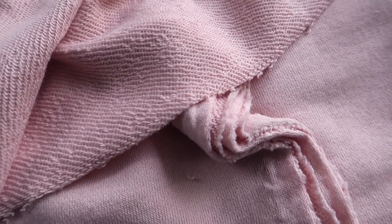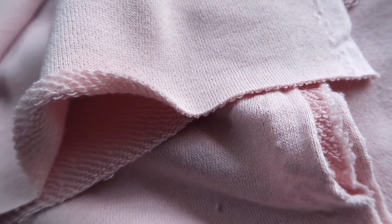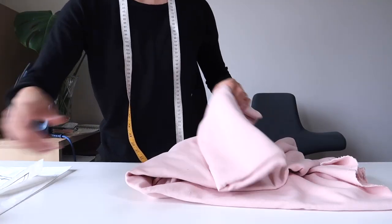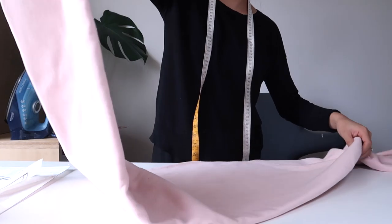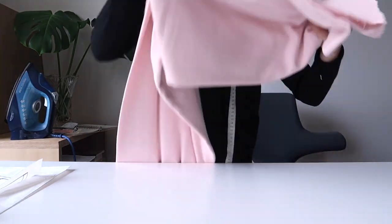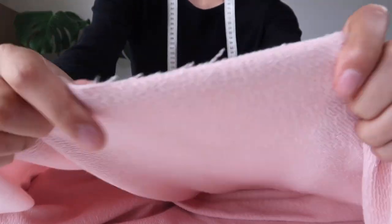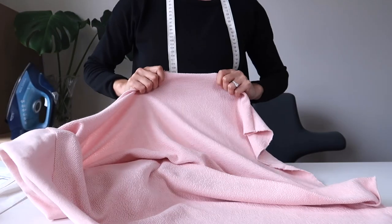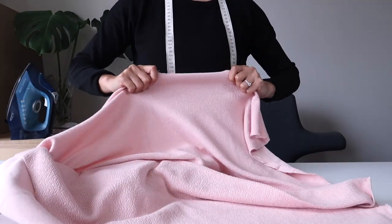Now that you have all of your pattern pieces you can make a fabric estimation. It will depend on how big your pattern pieces are and how wide the fabric is. I chose to use 100% cotton terry, which is a very classic sweatshirt material — a really nice weight for a jumper. Otherwise you could also use a fleece and that way you'll get that nice brushed fuzzy cotton on the inside. It does have a little bit of stretch, so make sure the stretch of the fabric is going around the body when you cut out all your pieces.